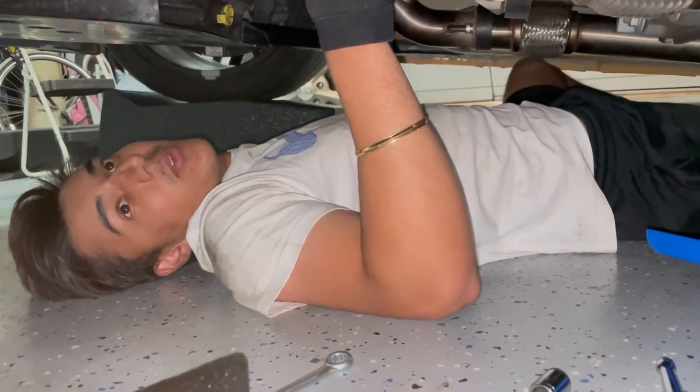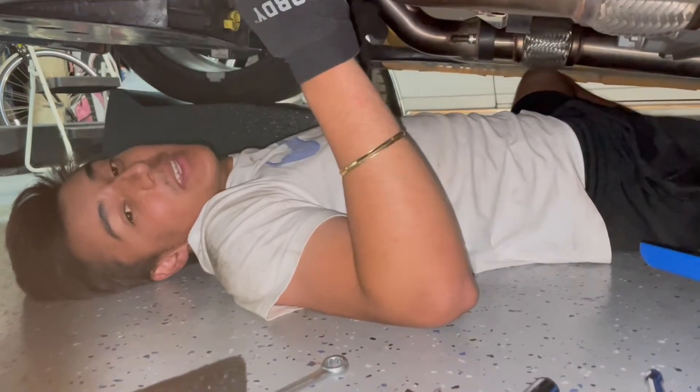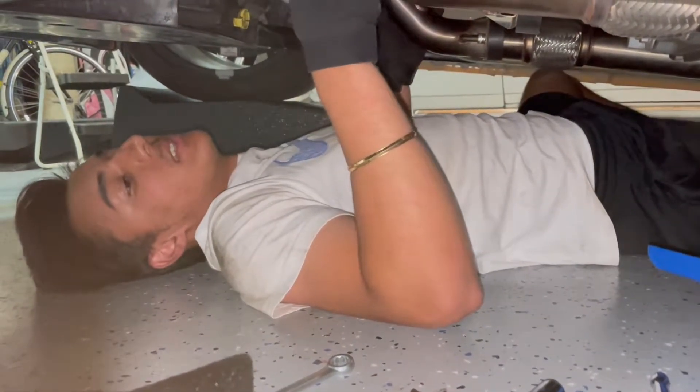I'm going to roll the car out and push it a little bit down the street so the neighbors don't hear because I have no idea what to expect. We're literally pushing the car right now because it's gonna be hella loud. The engine oil temp is at 75 degrees, it's cold out here, but we're going to let it warm up for a brief second — oh my god, that's crazy!